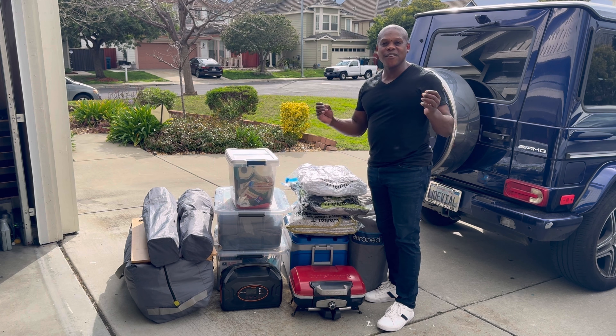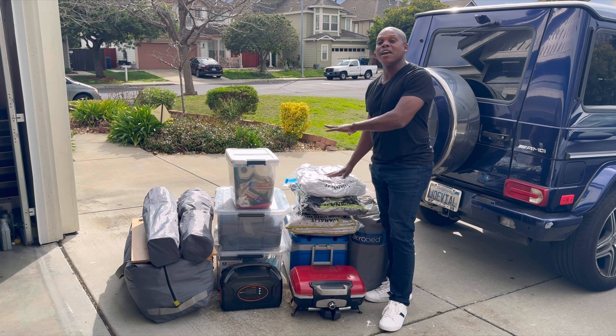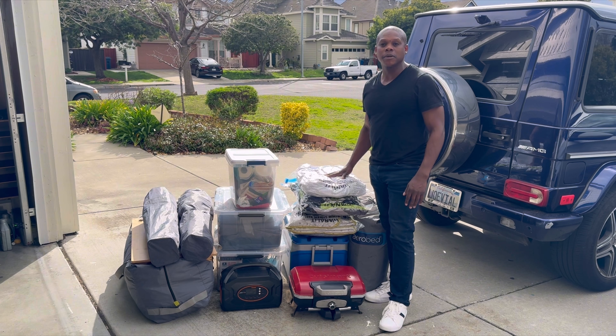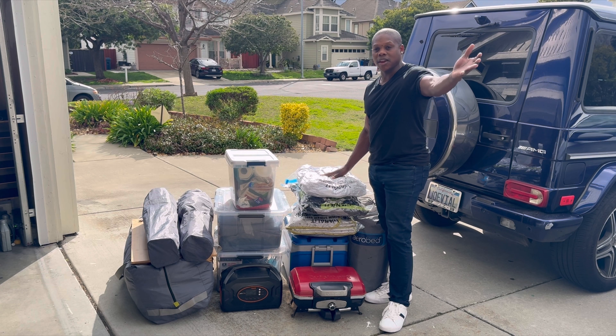What you see here is everything that I need to go camping for four to five days. This is everything you see in my glamping setup. I have it very well organized and I'm going to break down every single piece.